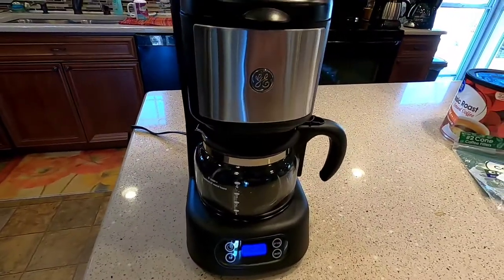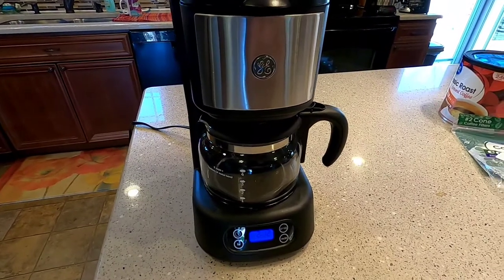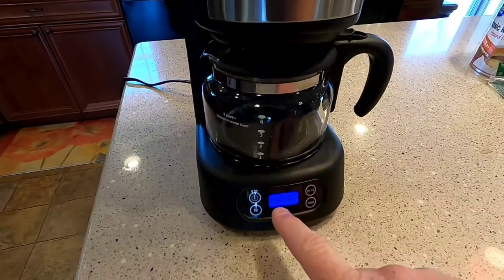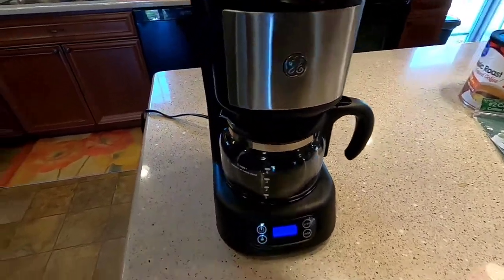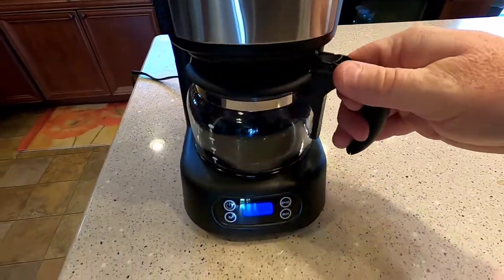Hello everyone, this is Just A Dad. I'm going to do a review on this 5 cup mini coffee maker from GE. It's programmable, it's got a nice blue display for the clock, but like other coffee makers, if you lose power you lose the clock right away and your program. So overall this thing's got a really small footprint. It's kind of made rather well and I'm actually kind of liking it.